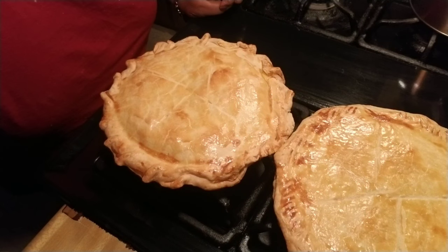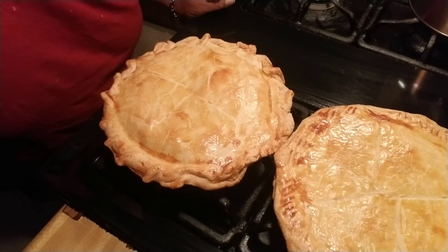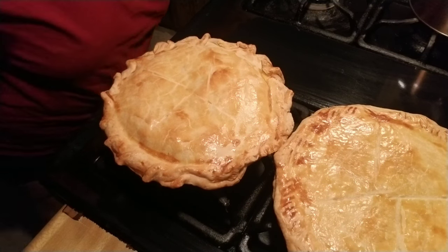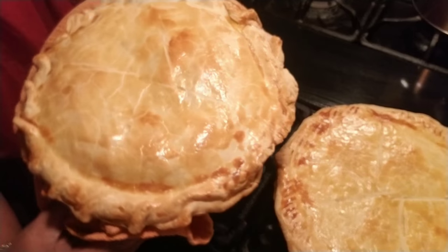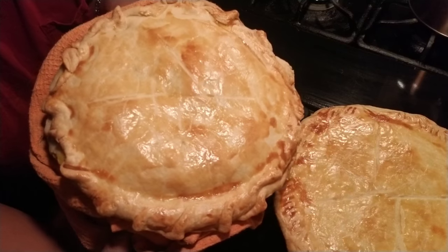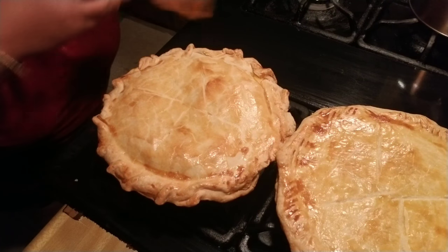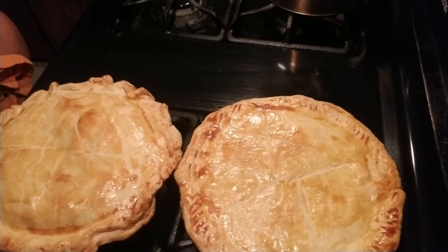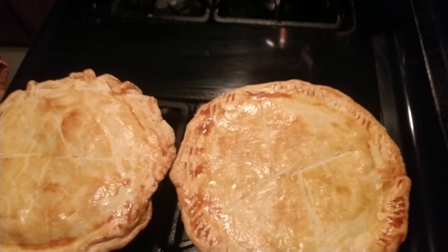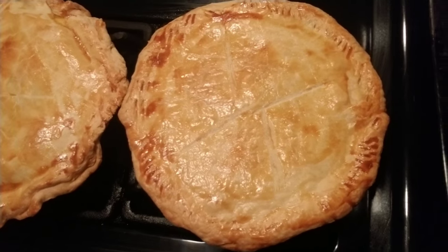That took exactly 45 minutes. Depending on how dark you want your top layer to be depends on how long you want to bake it. I didn't want mine too dark. It's done, it's still hot — you want to let it sit for a while before you cut into it. Look at that — that is beautiful! I had enough to make two of them. Beautiful.